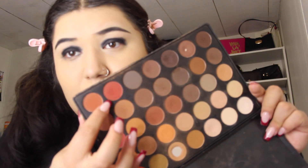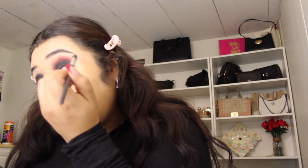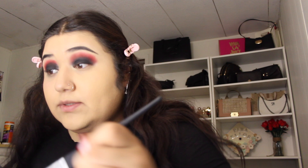We'll probably do this one from the Morphe and then the red one from here. I'm trying to blend it out on the outsides so it doesn't look too harsh. Now we'll get the black one just to try to blend it upwards, because we don't want the black to look too harsh on there.